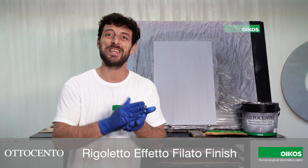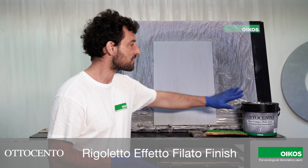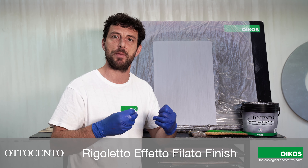We must wait 6-8 hours before the application. Same tools, same dilution, same technique — the same way as we made the first coat.